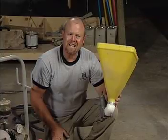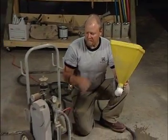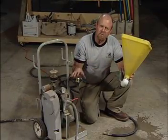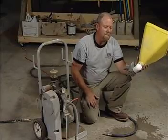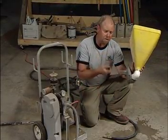This happens to be a self-contained unit — an actual air compressor that's self-contained, specifically designed for spraying materials like this. You don't have to use a self-contained system. You can simply buy the hopper gun by itself and then use your own air compressor and attach it.